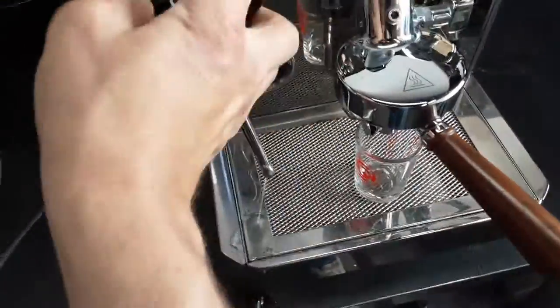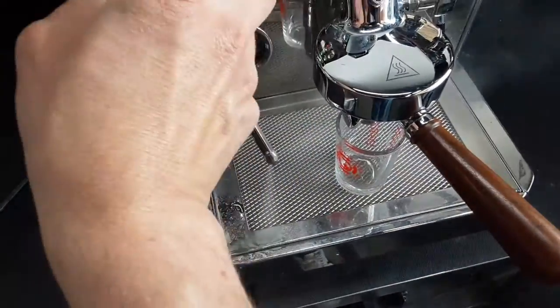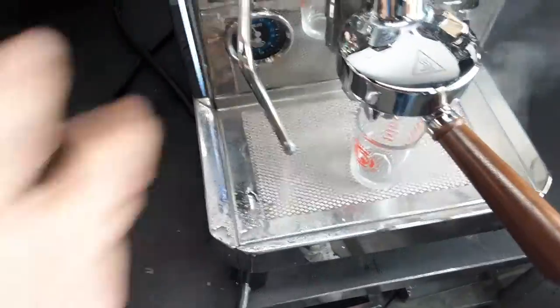Let's go ahead and test the steam. Nice going steam.